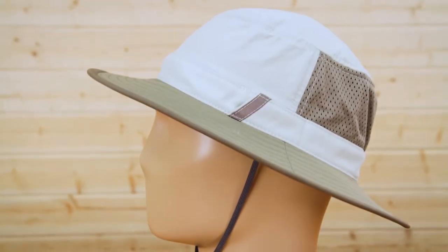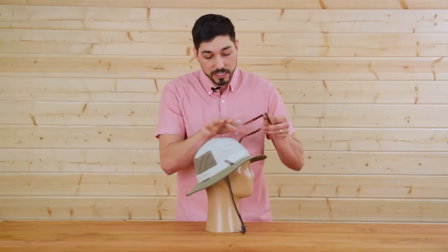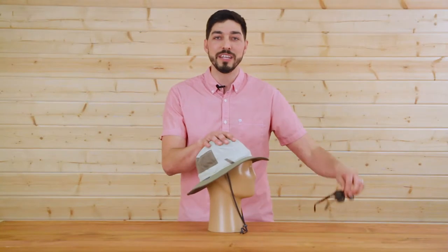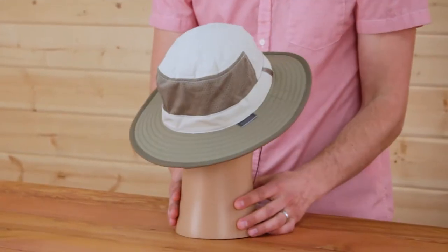One of my favorite features about the Brushline Bucket is our sunglass lock technology. You simply just slide your shades into the channel here, they lock into place, they're not going anywhere. Pop them back off when you need them, and you're good to go.